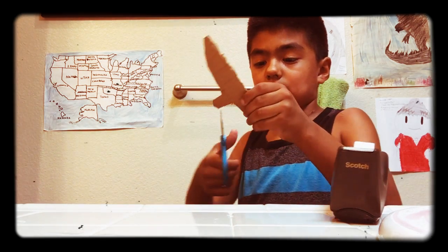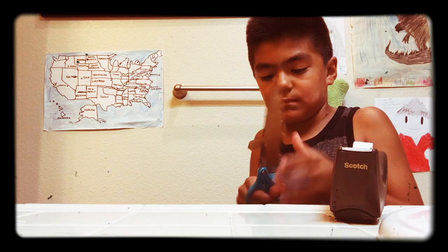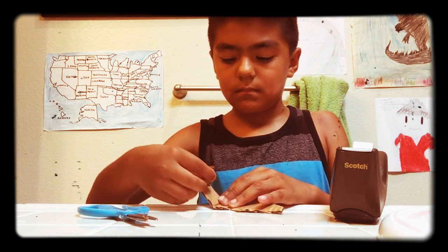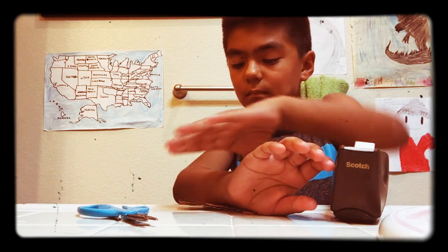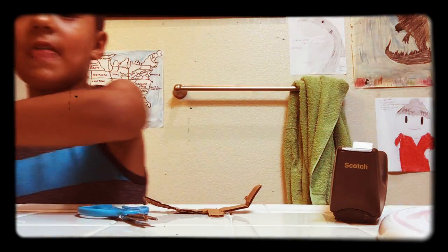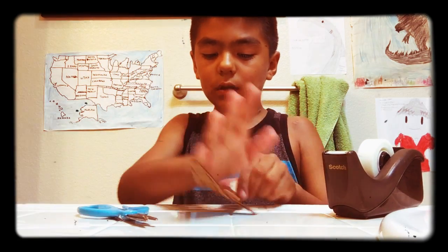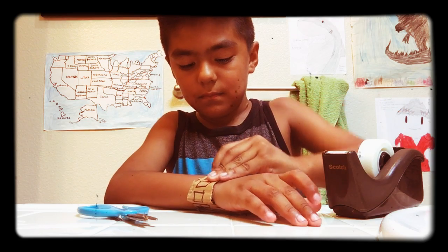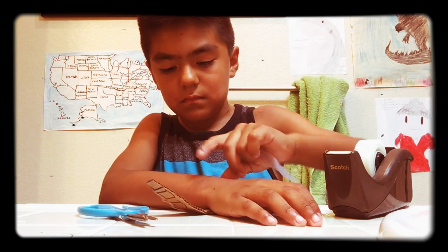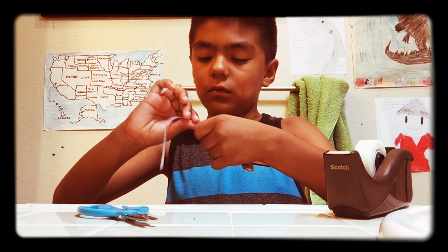Okay, let's do it. And then once you're done with that, you will need some tape — a long roll of tape.